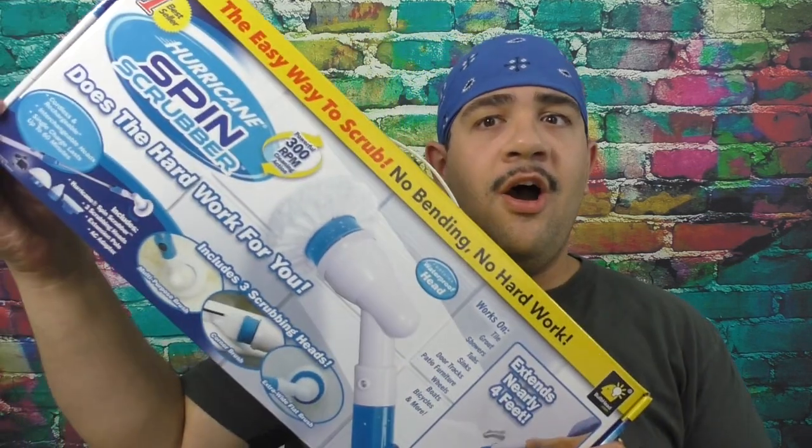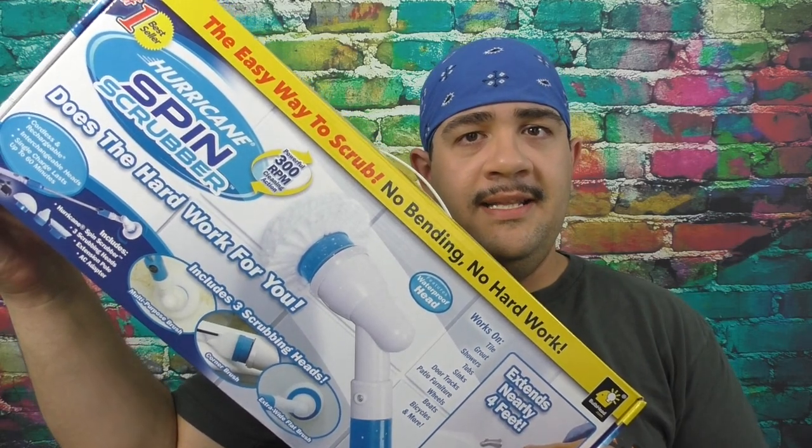What's up, internet? JD Nitro here to bring you another As Seen on TV product review. And this time, it's another product by the folks at Bulbhead. This is the Hurricane Spin Scrubber. Let's get it!